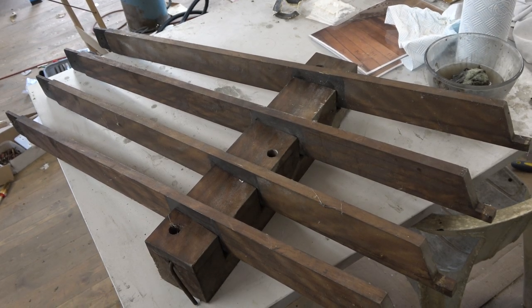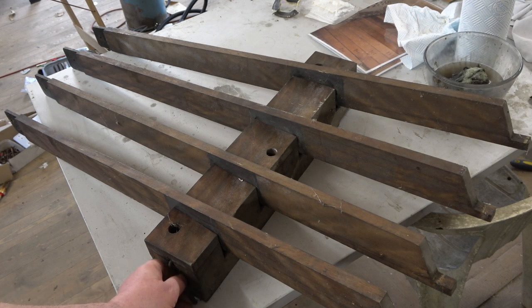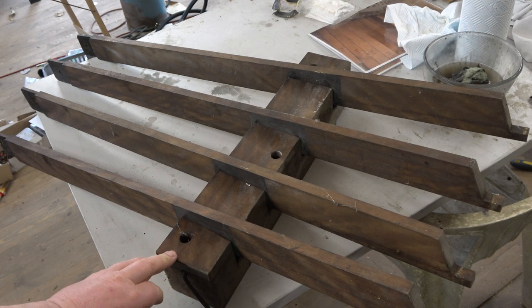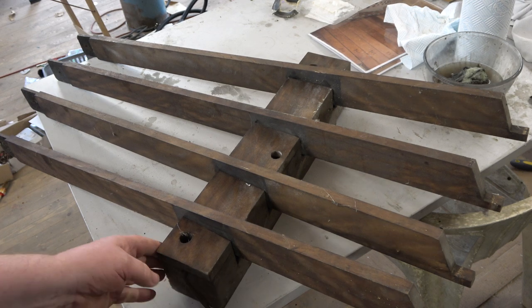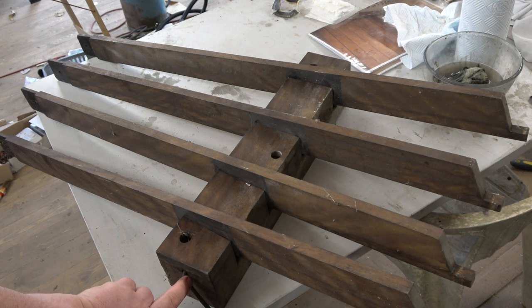The next part we have here is the draw stop lever frame. This enables the slides to be controlled by draw stops and this is the first part of the lever action. There's a fulcrum that goes all the way through — I can't say I've seen one done like this before. Normally they take apart and they're individual pins, but we're going to clean it up and lubricate or replace that as necessary.